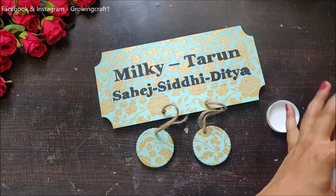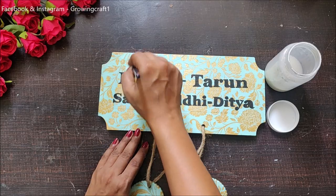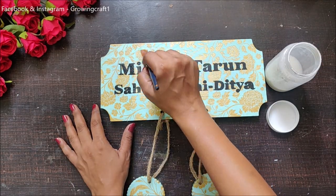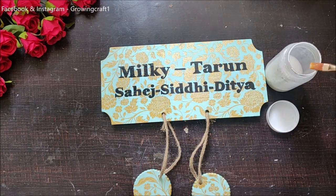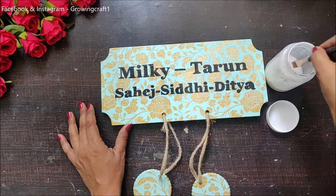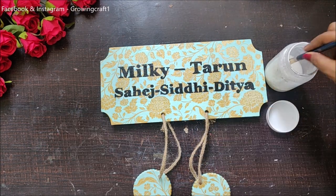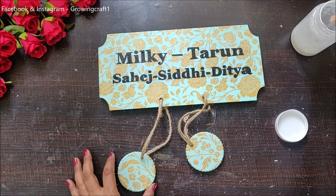At last, I'm going to seal my complete project with varnish and I will have good 2-3 coats of varnish on it. This is really important because nameplates are usually hung outside your door, so they have to withstand weather, temperature, dust, and everything. Make sure you have good layers of varnish on your project — then they are going to last long.